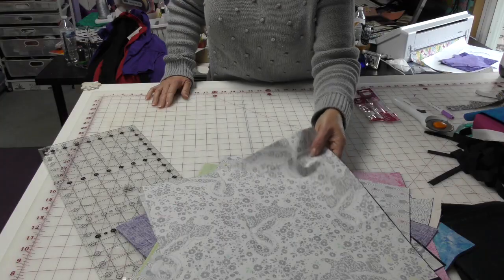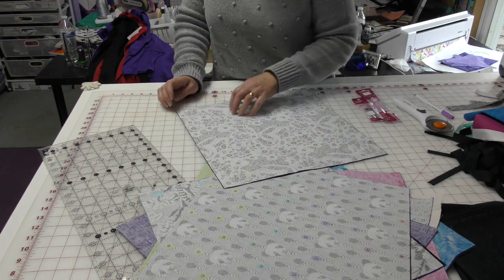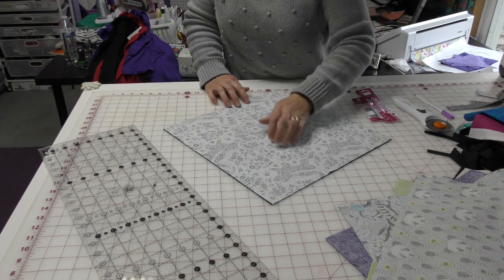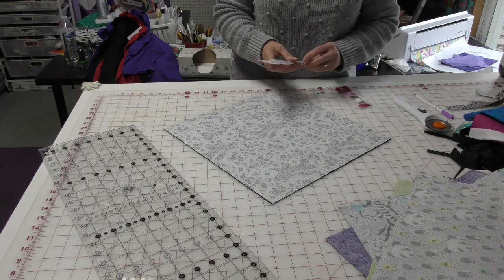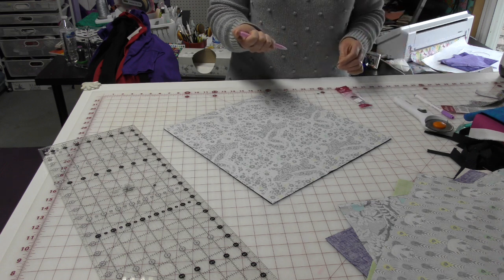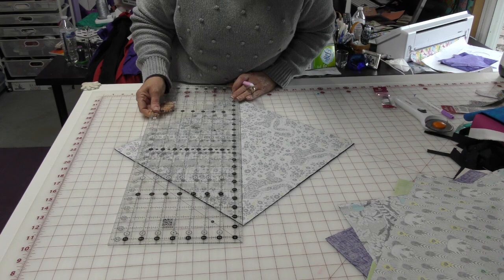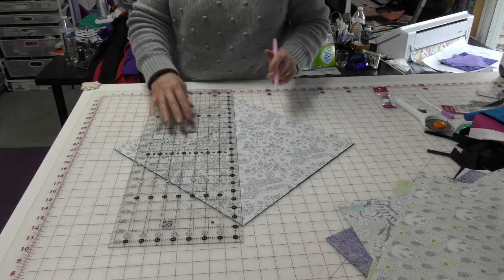I have put all of my squares right sides together and I'm going to line them up. I cannot cut a straight line, I swear, so I've given up on that. I'll line it up as close to perfect as possible. I have this tailor's chalk pencil — it comes with different colors of lead, so this one is pink. I'm going to lay this out and put a line down the center from point to point.